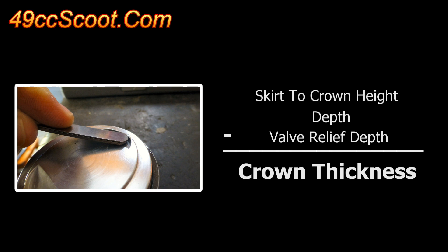If you will be cutting into an existing relief, or if the piston has features like a dome or a dish, you will need to measure those as well and take them into account.